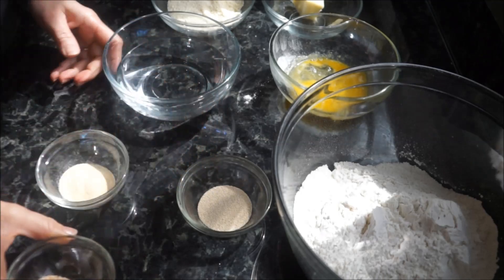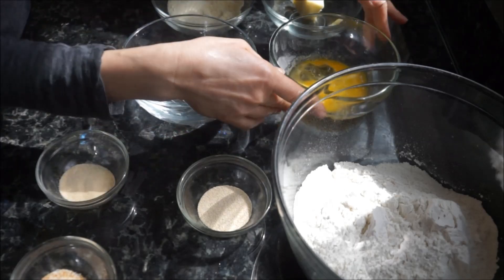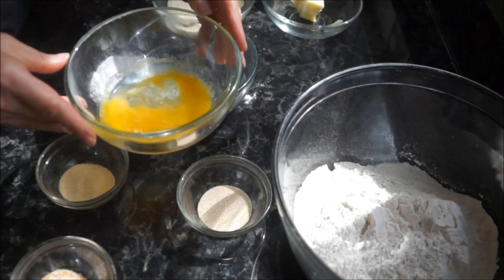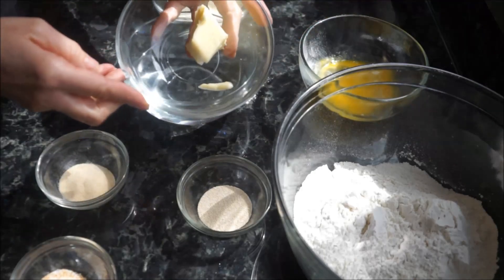Two tablespoons of sugar, one cup of water, one large egg lightly beaten, and two tablespoons of salt and butter.